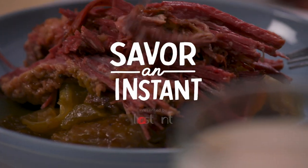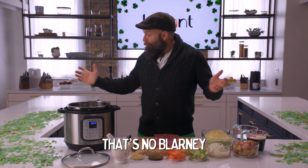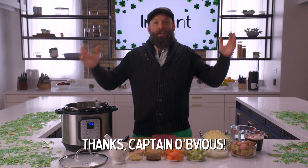Top of the mornin' to ya! This is Jimmy with Instant Friends, and honestly, if you can't tell from all the green, today is St. Patrick's Day!